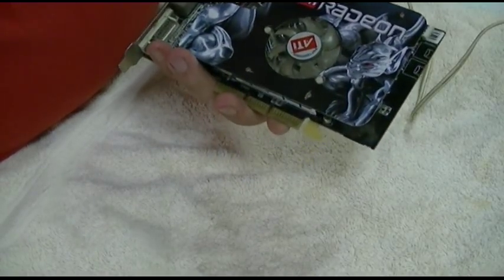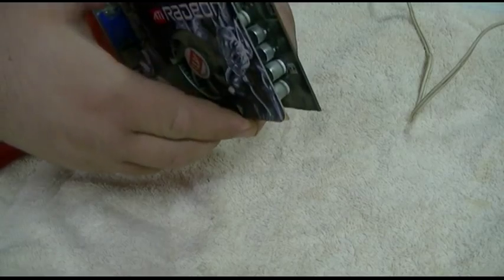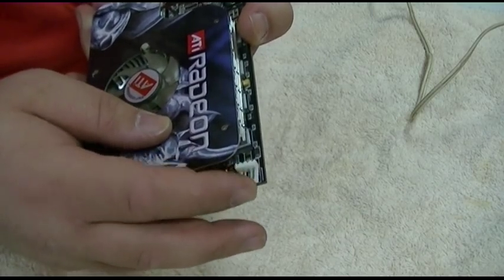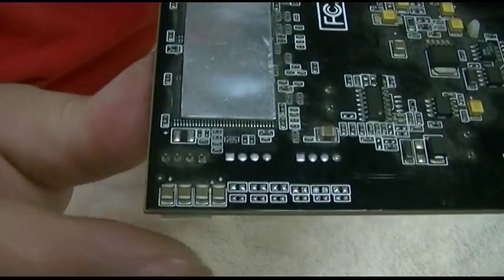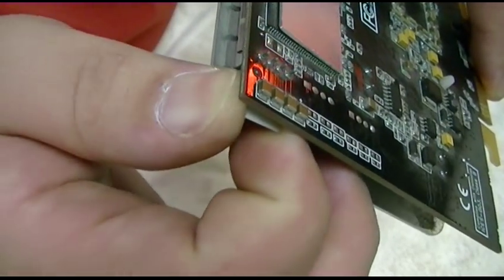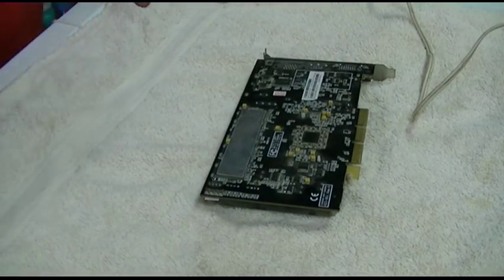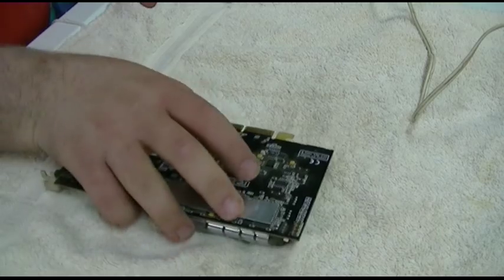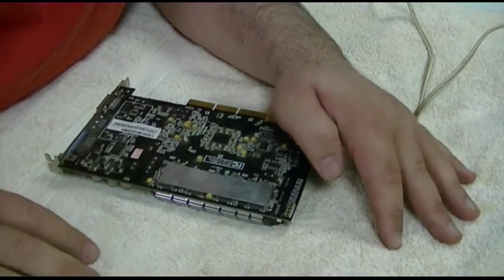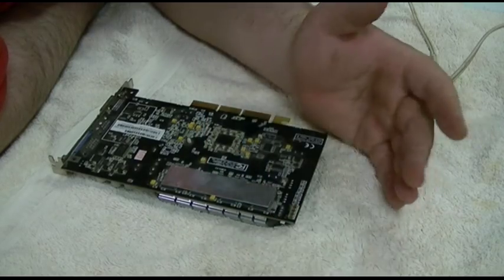Here is that ATI Radeon card with a little bit of a loosey-goosey heatsink — springy. This connector, if you look at the four pins, I don't know if you could see them kind of move. I don't know if any of them are making a connection anymore, so I'm just going to retouch the solder on it. The card was complaining that the extra power wasn't connected even though it was.